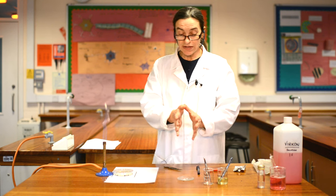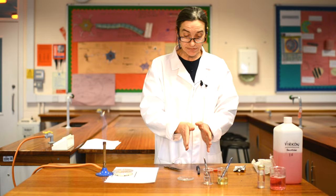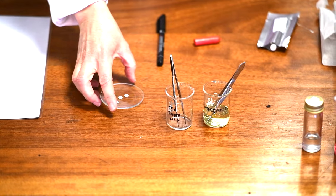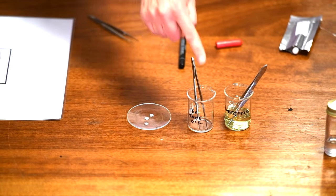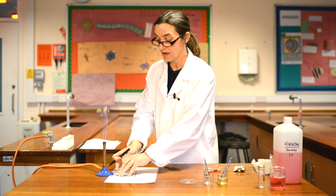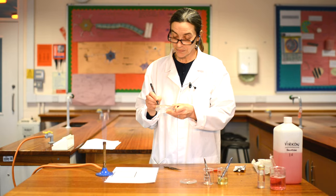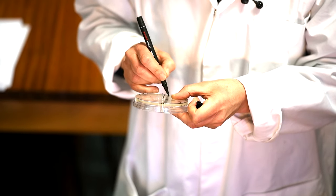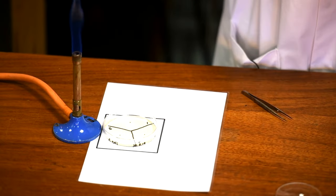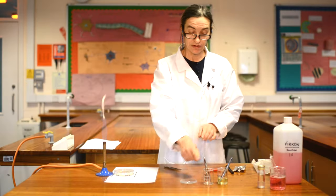We need to make sure that we are still sterile and we know which disc is which. I'm going to call these one, two, three. So on my plate, I'm going to pick it up without taking the lid off and write one, two, three so that I know where I'm going to put my little discs. One's going there, two's going there, three's going there.